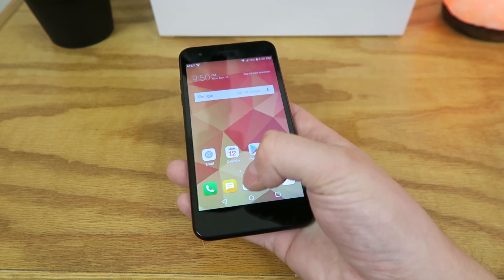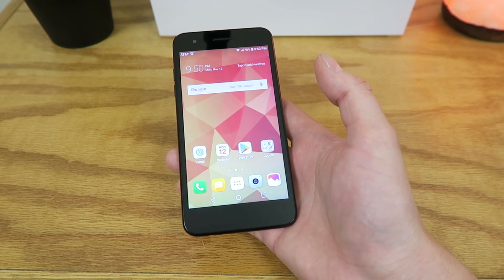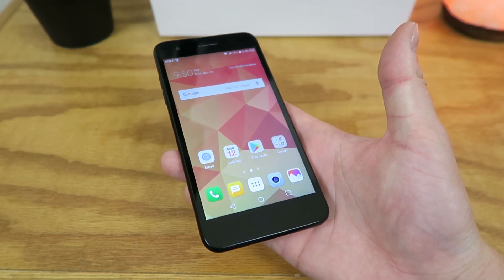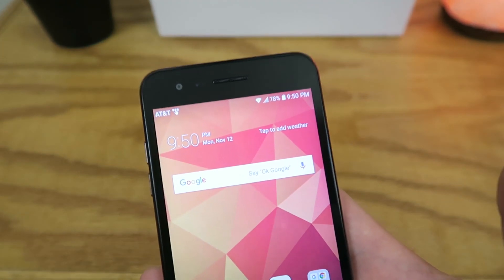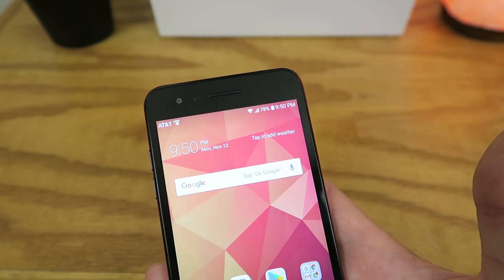This device features a 5-inch display coming in at a 16x9 aspect ratio. The display is a 720p display as well, so you want to keep that in mind. And there is no notch on the top, which is great to see because it seems like nowadays notches are more and more common.